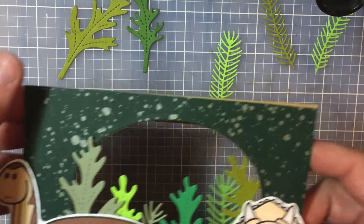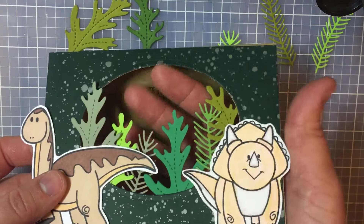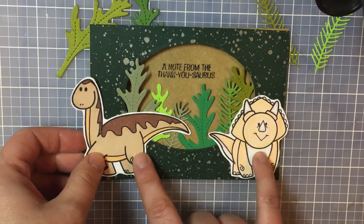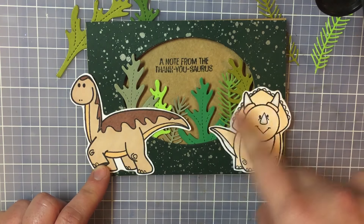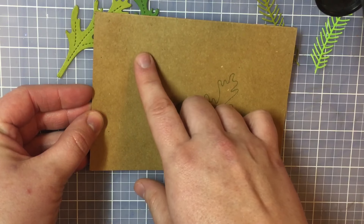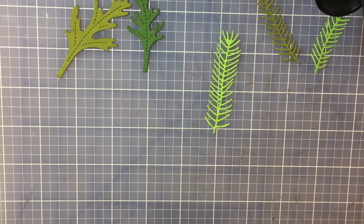So this is a peekaboo card — it opens up and you can see from the inside of the card all the way out. I started off with my typical five-and-a-half by four inch card, and I did a brown card instead of a typical white. Then I cut down my first piece of card stock — the speckled green, kind of like a forest green — to the exact same size as the card: five and a half by four inches.